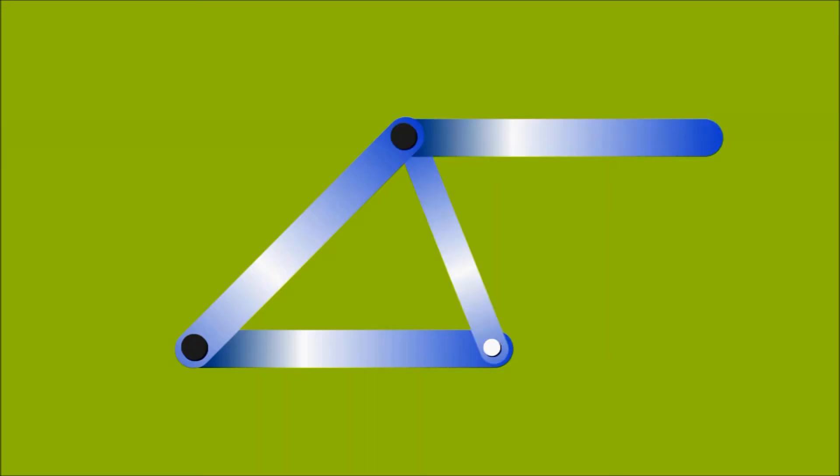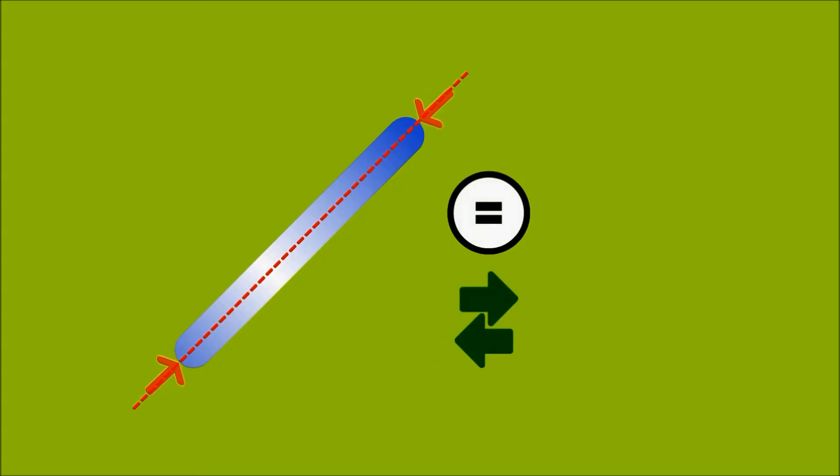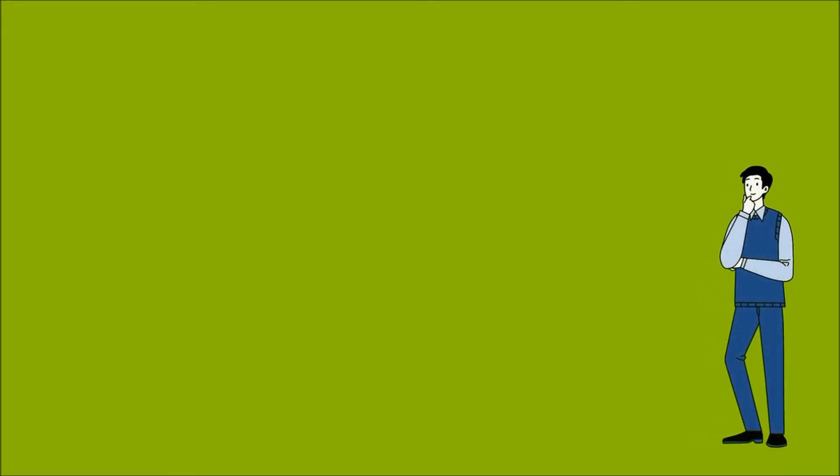There are some assumptions made for the analysis of a simple truss. Number 1: all members in a truss are connected together by frictionless pinned connections, so all members can freely rotate at joints. Number 2: truss members are connected together at their ends only, meaning loads are only applied at the joints of the truss — no loads in the middle of any member. The members cannot carry bending moments because all joints are pinned; they can only carry axial force. Each member must be in equilibrium, so forces at each end must be equal and opposite. Each member is either in tension or in compression.